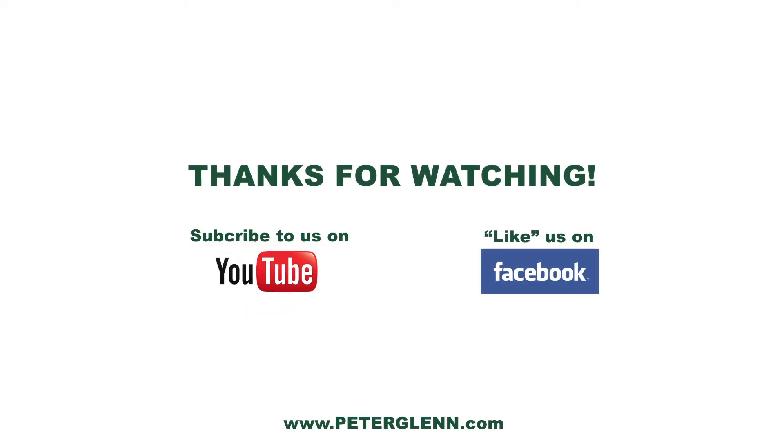Get yours today at PeterGlenn.com. Thank you.